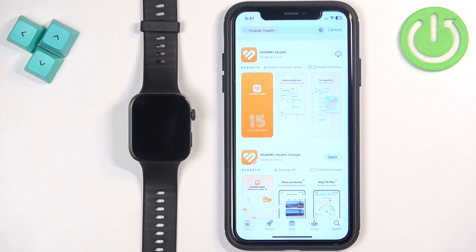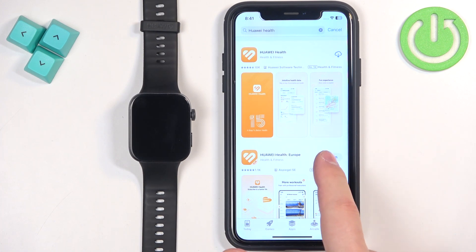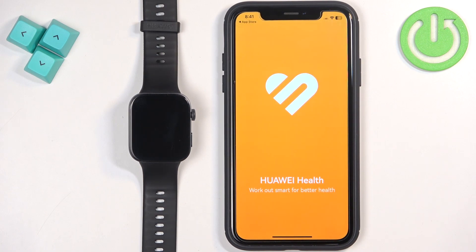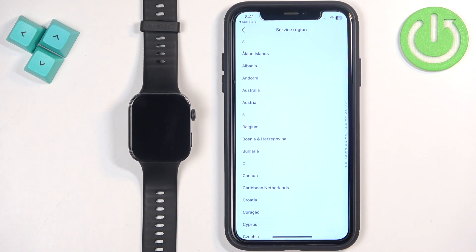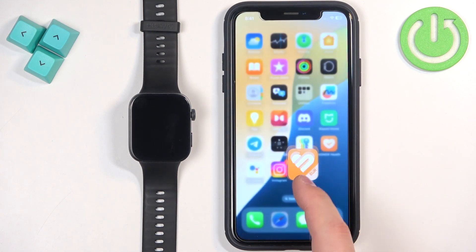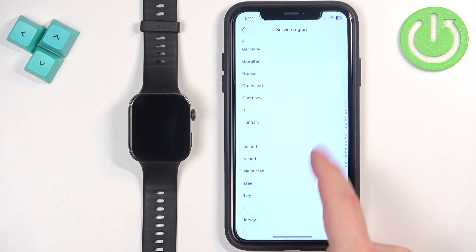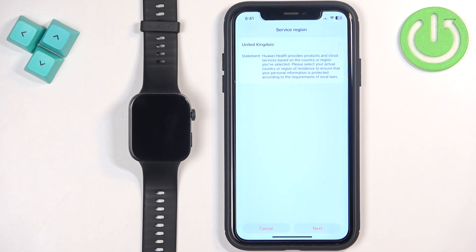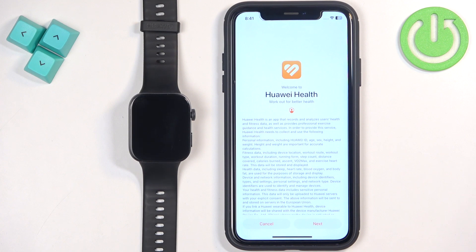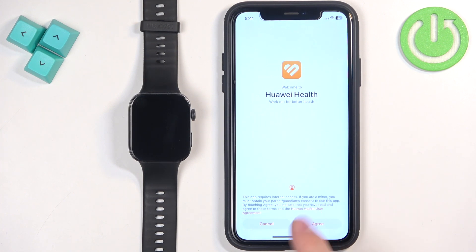Once the application is done downloading, tap on Open to open it. Here we can select the service region. Tap on the option, scroll down, find the region you want to use, and once you find it tap on it to select it. Then tap on Next, then Next again, and Agree.